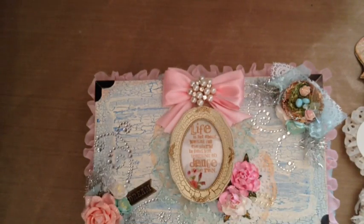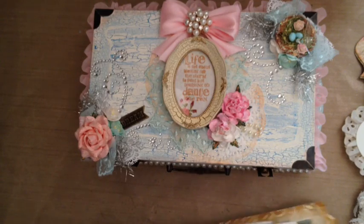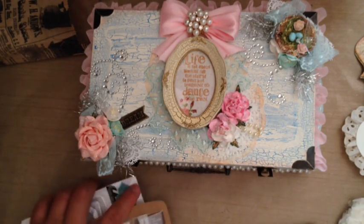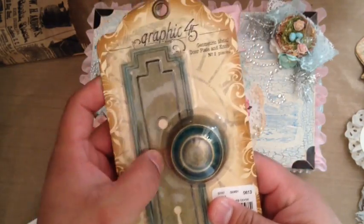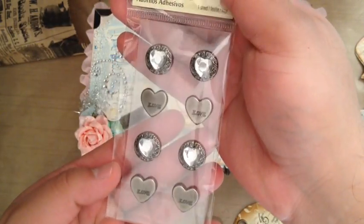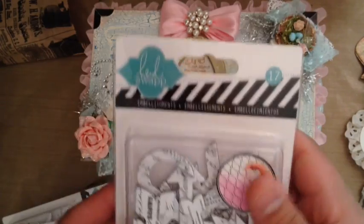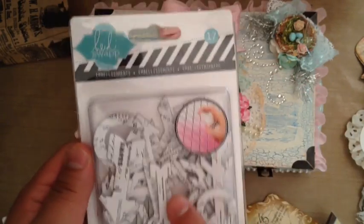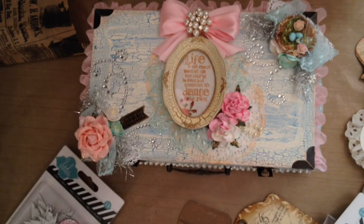On top of all that, she sent me two of these vintage print bags full of goodies. She sent me some of these Graphic 45 doorknobs — I love that they're made of actual metal. And some adhesive embellishments that are metal and say 'love' — they look almost like bottle caps. And these vintage buttons. She sent me some Heidi Swap Mistable things. I could have so used these on my Project Life project. I think I'm actually starting to like Project Life.